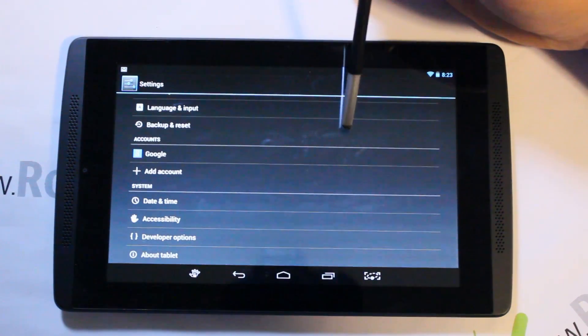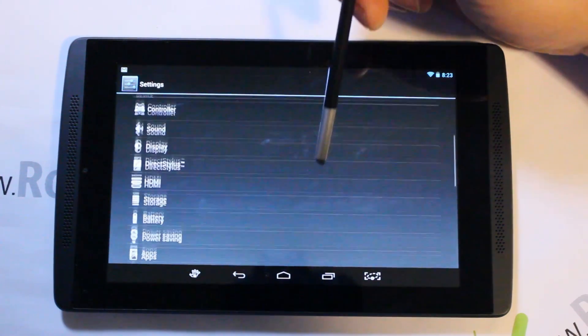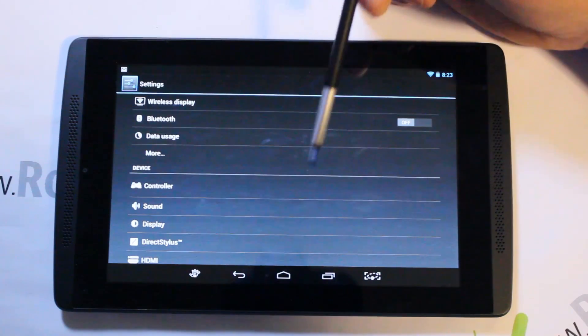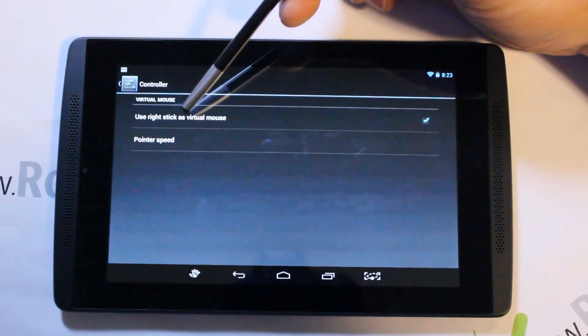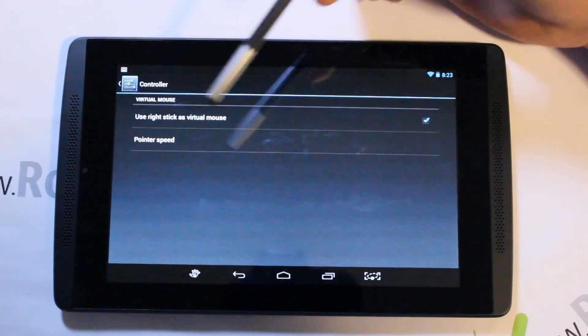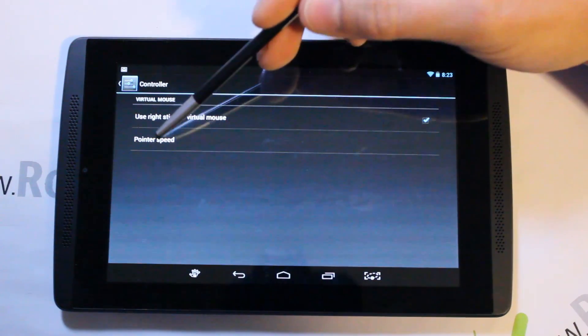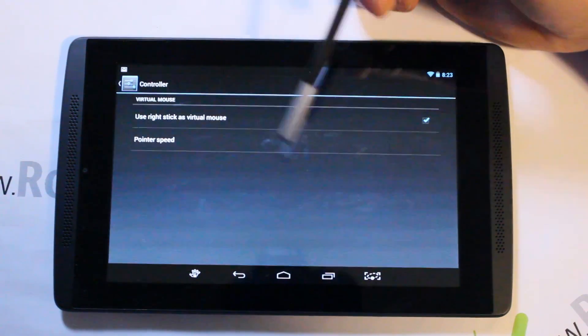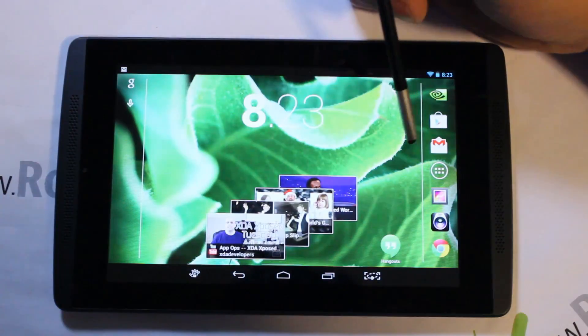There's also Tegra Prism dynamic backlighting that you can toggle on or off — I'm not exactly sure how it functions yet but I'll be playing with it. The rest of the settings are pretty standard. There is a controller section with 'Use right stick as virtual mouse' — I think they're referring to the stylus — and you can adjust pointer speed as well.